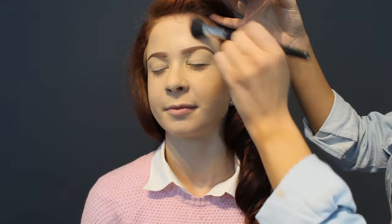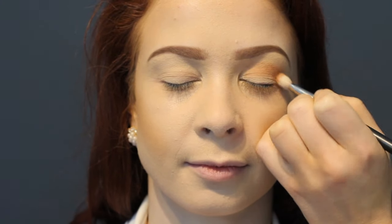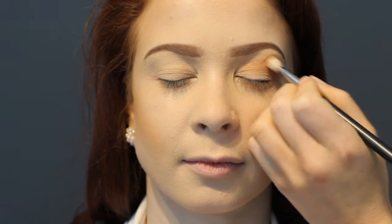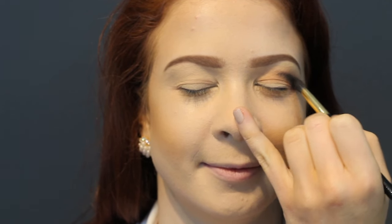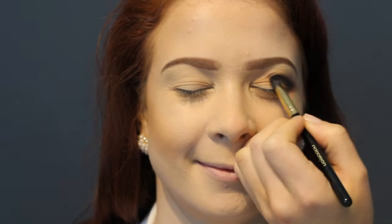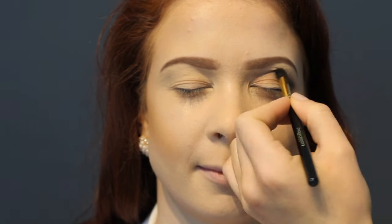Starting with MAC Tawny Temptress, I'm going to build up a really strong crease using my MAC 217 brush. After building up a nice strong crease, I'm going in with a small fluffy blending brush and some black eyeshadow, mapping out slightly higher than her natural crease. This is going to make her eyes look nice and wide open.